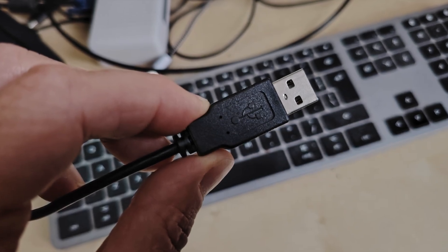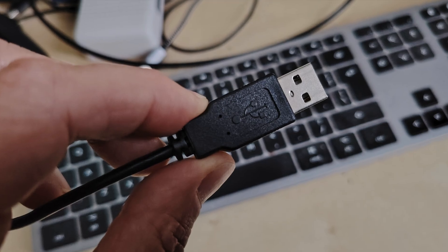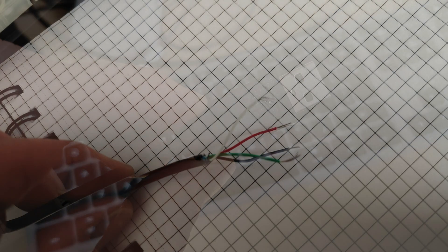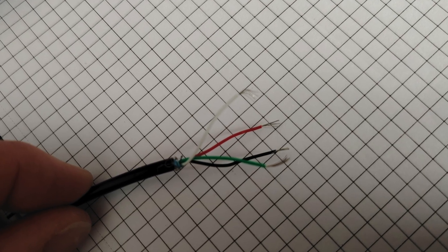I had loads of spare USB cables lying around, so I picked a suitable size one to use for this project. I cut off the end I didn't need and stripped the wires back ready to solder.